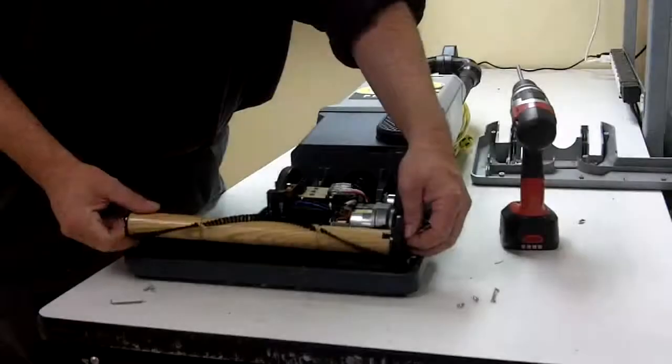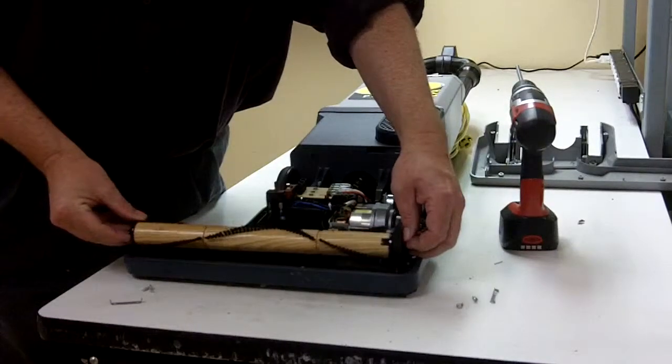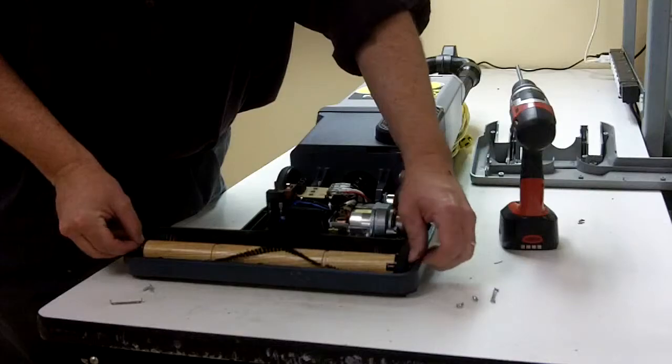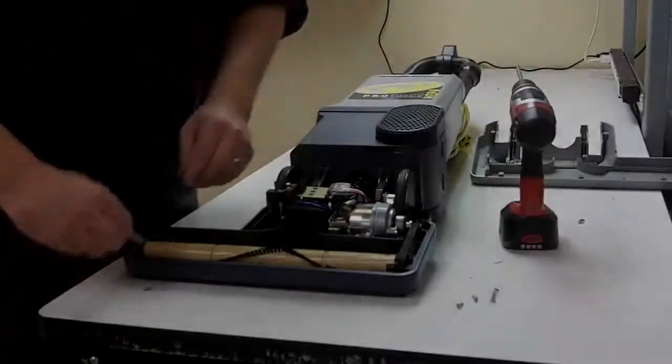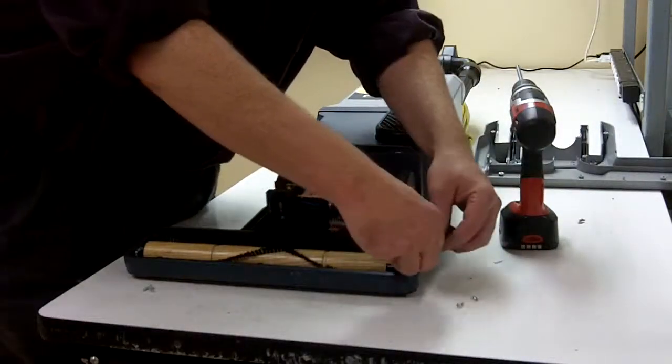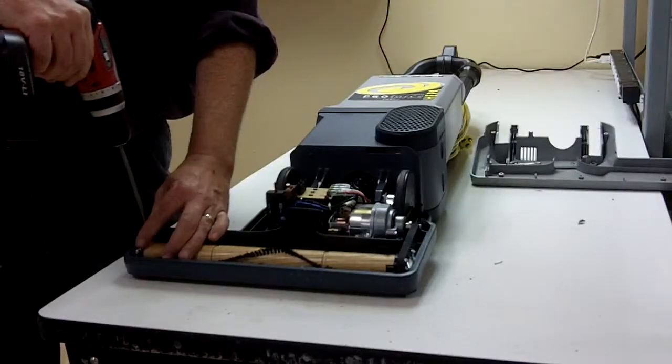To reassemble the vacuum, place the belt over the motor gear, then the brush roll as you lower the assembly. Take care to insert the axles into the axle slots.